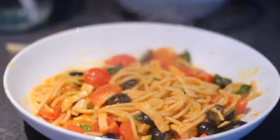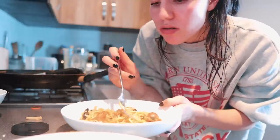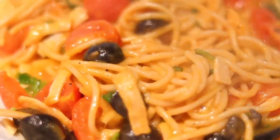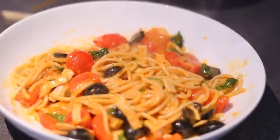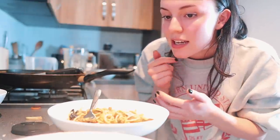Taste test — it looks super creamy. Oh my goodness. That is so, so creamy and there's no cream in it, there's no cheese. I like that I know exactly what's in it. There's no pre-made pasta sauce. Everything in it is good for you.